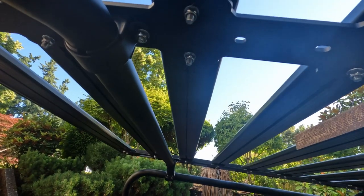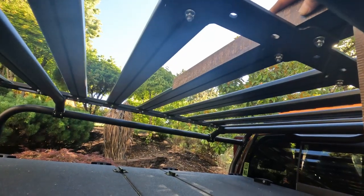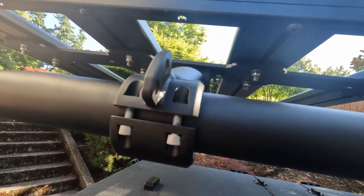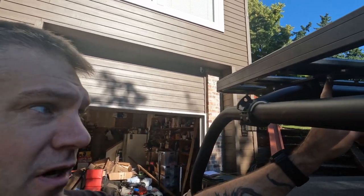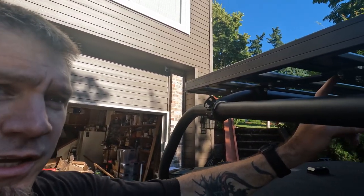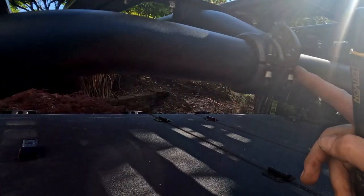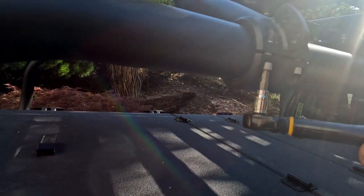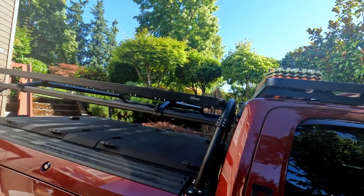Once centered, I started snugging down the tray brackets and ensured I still had a little gap up front between the front hoop and the front of the tray. At this point, lock down all the tray bolts, then secure the crossbar bolts — 5 foot-pounds there. For all the actual tray hardware, you're looking at 10 foot-pounds. Remember: don't clock the brackets — you want an even gap on both sides — and torque to 5 foot-pounds.